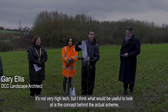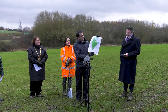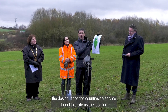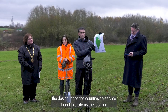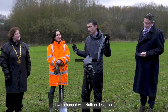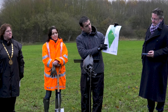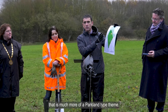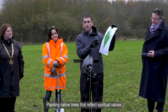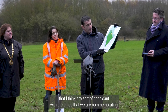It's not very high tech, but I think what would be useful is to look at the concept behind the actual scheme. The design originated once Countryside Service found this site as the location for a commemorative woodland. I was charged with Ruth in designing something that would fit in this context, so we developed a scheme that is much more of a parkland type theme, planting native trees that reflect spiritual values that are cognizant with the times we are commemorating.